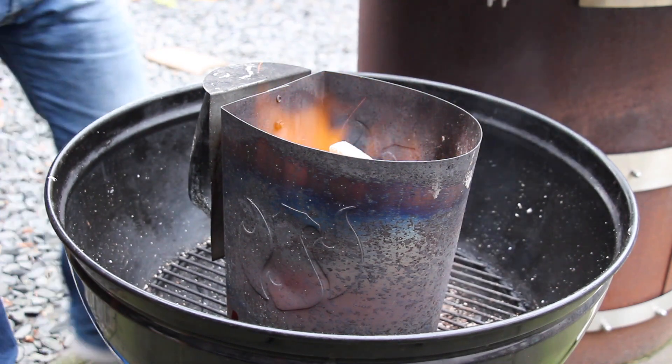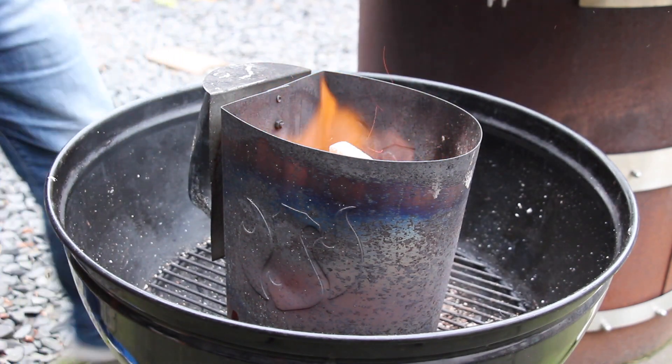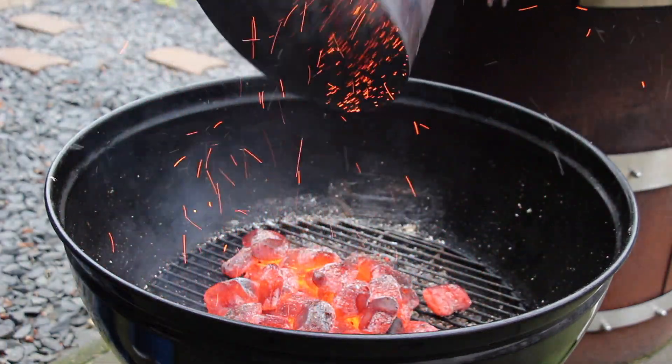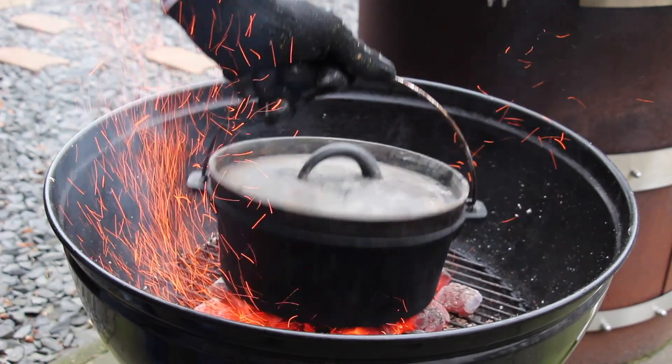For today we are using a charcoal grill — doesn't exactly matter which one. We already have the chimney starter going, half full of charcoal briquettes.